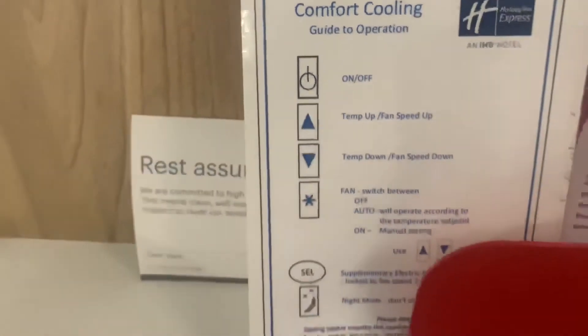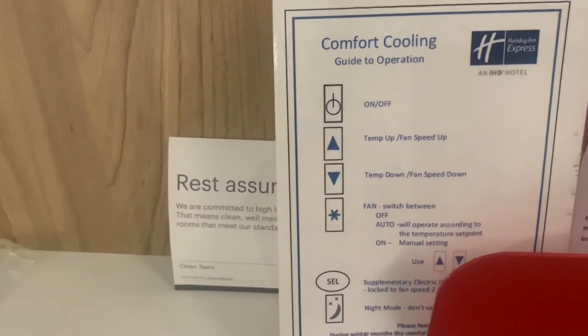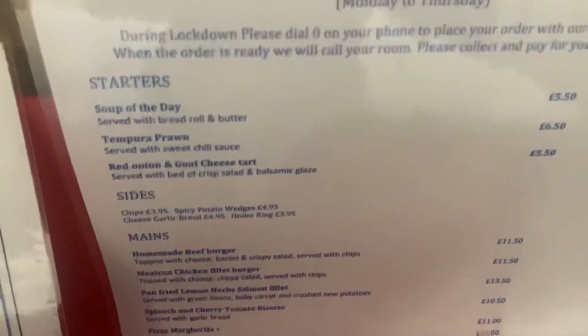And this is to do with the AC — it tells you how to work it. If you have any issues, just read this manual. And there's also the restaurant menu. Not bad.